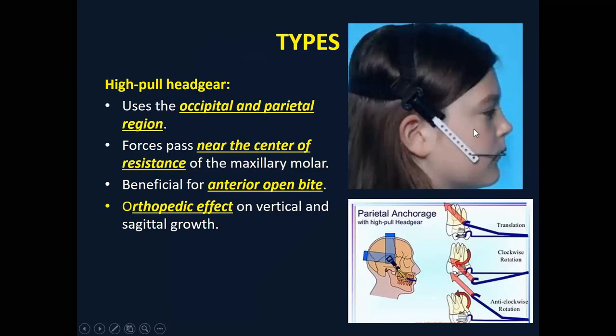We have three different classifications. In the high pull (hypo) type, the forces pass near the center of resistance. This is particularly important for open bite cases and for the orthopedic effect, because the maxilla is attached posteriorly and superiorly by the posterior and superior sutures. In this force vector, the forces are much more on the sutures, and because of the vertical pull, it will be much more beneficial for open bite cases — it can achieve intrusion.